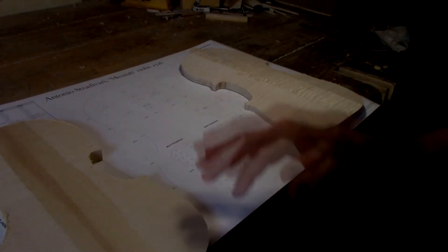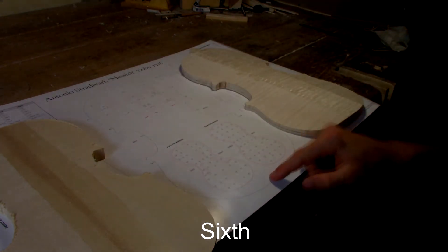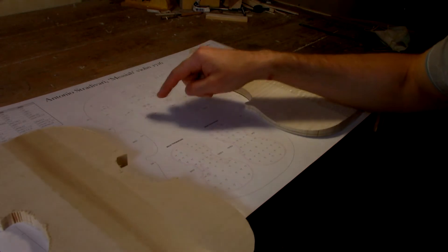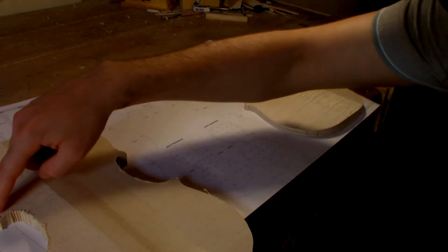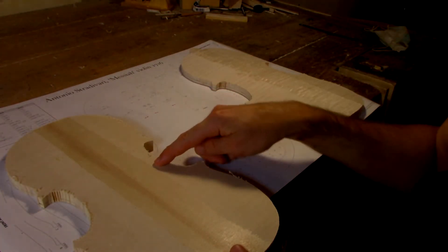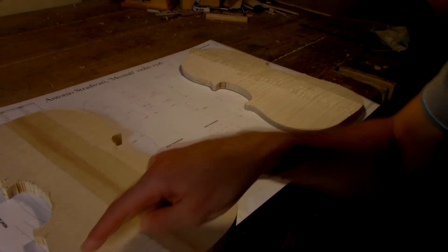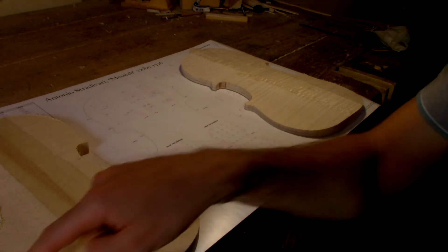Another important thing to mention: the arching that goes through the whole length of the instrument is called the sixth. The other ones — the ones that belong to the width of the instrument — are called the fifths. The first is basically the maximum width of the upper bout. The second is the shortest distance between where the corners begin. The third is the shortest point between the C-bouts. The fourth is the minimum distance between the corners where the curve begins. And the fifth is basically the widest point corresponding to the lower bout.